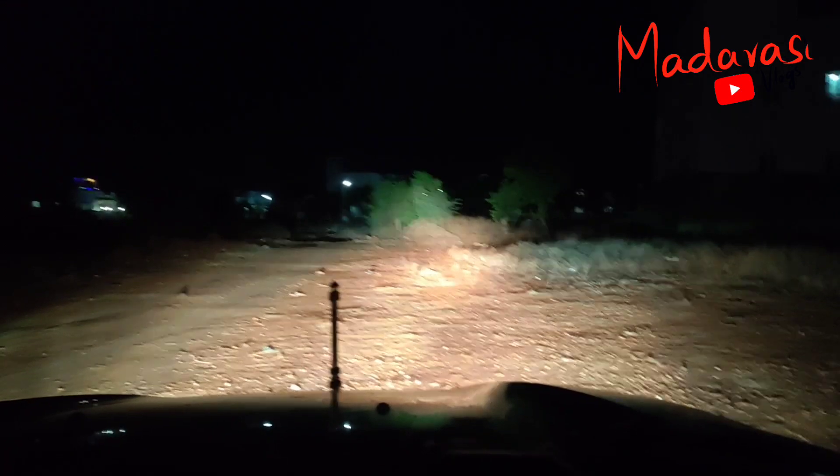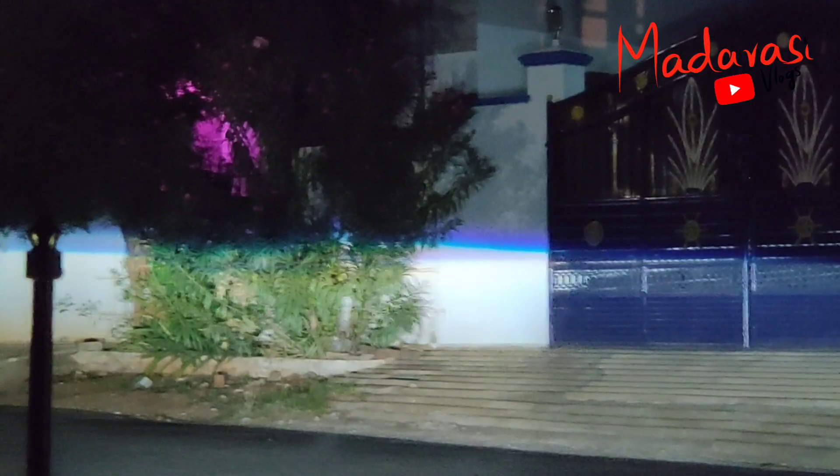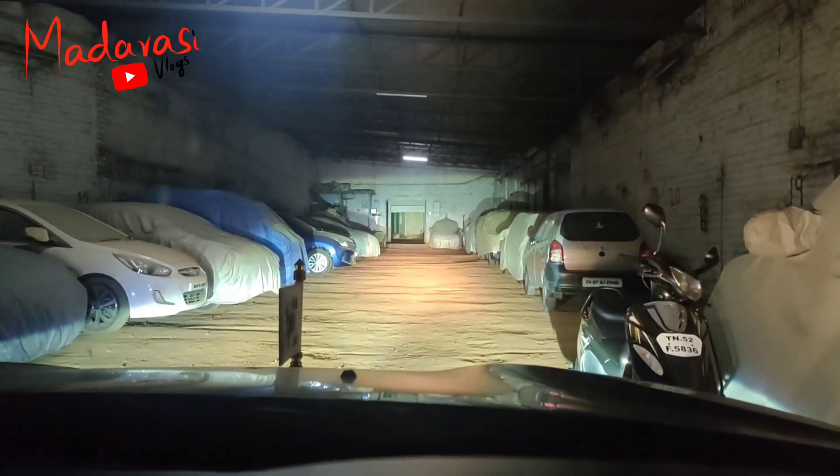This is a very nice product, must-recommended product also. Basically, if you look at the line and zoom in on the line, you will see a blue line. This indicates a very good projector. If you like the product, let me know in the comment section.